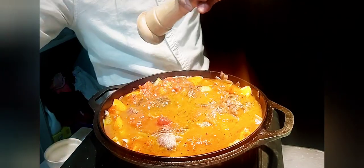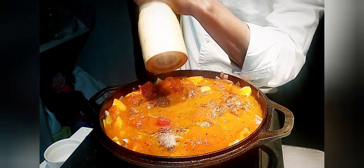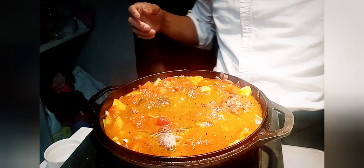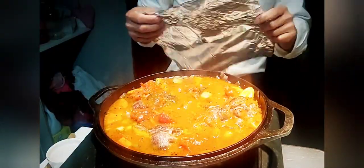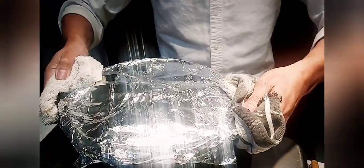This will go in the oven for about one and a half to two hours at 280 degrees. I'm just going to cover it with aluminum foil and into the oven it goes.